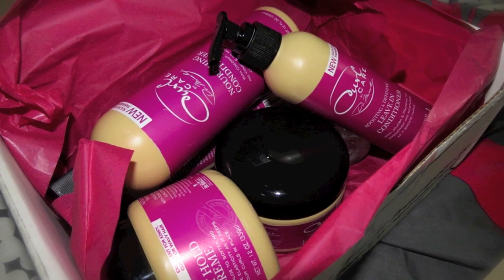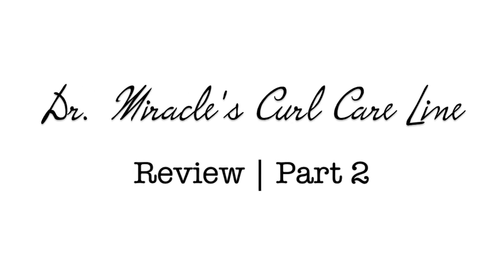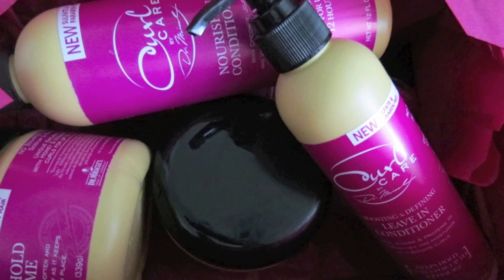Hey loves, this is my Dr. Miracle's Curl Care Line Review Part 2. Overall, I would give these products 3 out of 5 Afro Picks, so I hope you enjoy it.